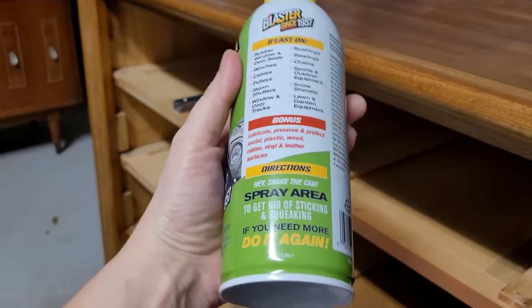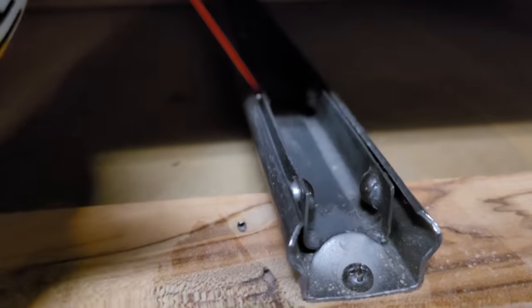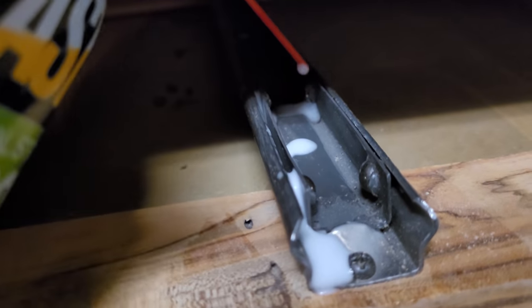These little extra steps go a long way in improving things like how easily your drawer slides and the smoothness of your end finish, so I don't recommend skipping them. The metal drawer slides use ball bearings to slide along a metal track, and to improve their functionality, I applied a silicone-based lubricant to all of the metal drawer tracks.